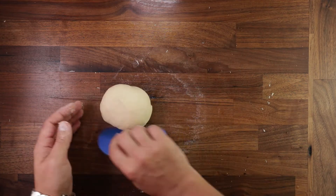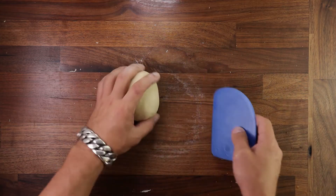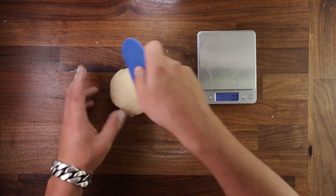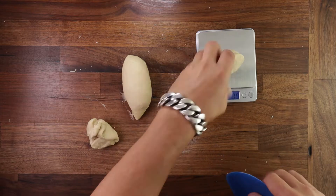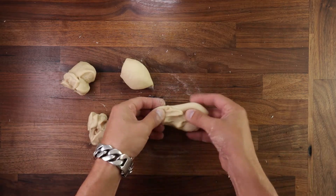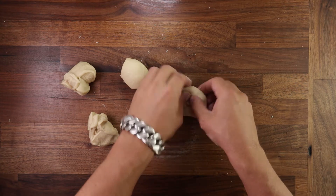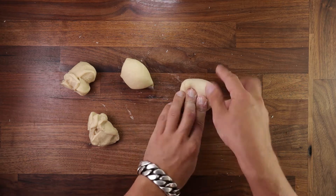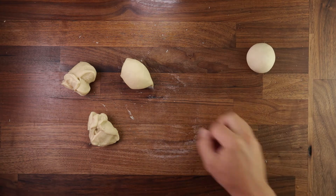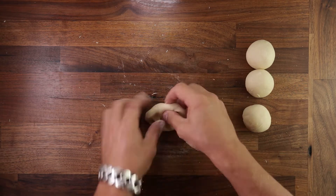Once the dough has become nice and smooth and not that sticky anymore, we can divide it into four equal pieces. I do suggest using your scales for this just to get consistent results — weigh the whole piece of dough and divide it by four. After dividing, shape them into little balls. Take a piece of dough, flatten it out a bit, fold the edge over the middle going around in a circle, then flip it smooth side up, tighten it against the table, and you're done.